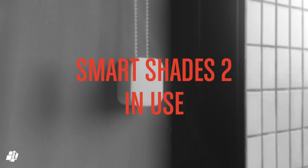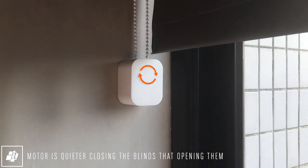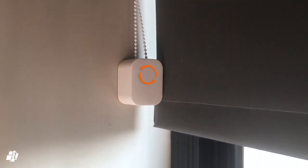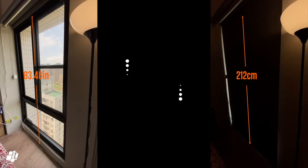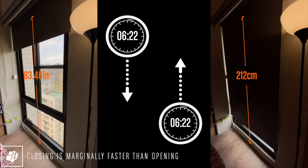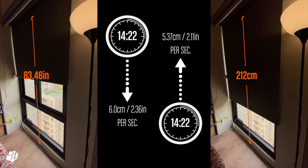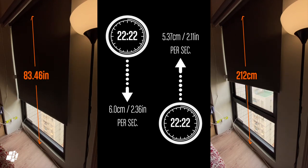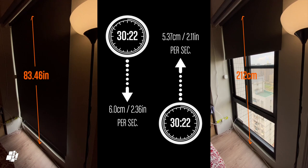With everything connected up, I can now test the Soma SmartShades 2. The audio from my camera isn't massively representative, but you'll notice it's louder when opening than closing — this may be common amongst blinds in general due to more power being required to lift than lower the blinds. I haven't tried the original model, but these close reasonably fast, with Soma claiming a four-fold speed increase. Compared to other smart blinds I've tested, the Soma model is only marginally slower, and only when opening.